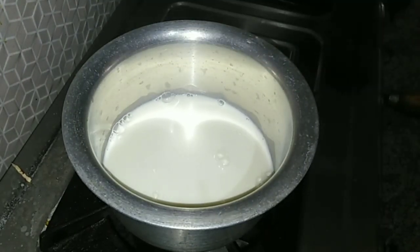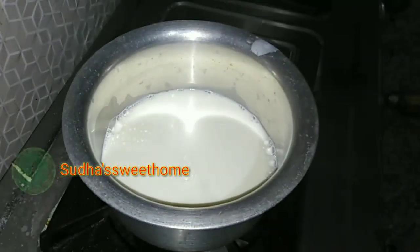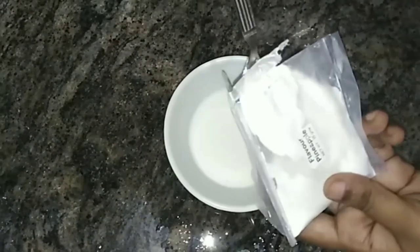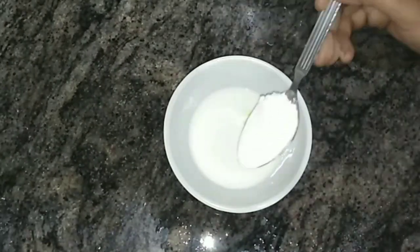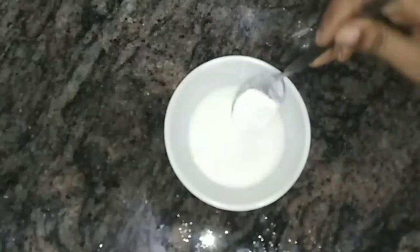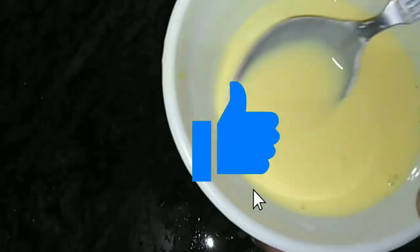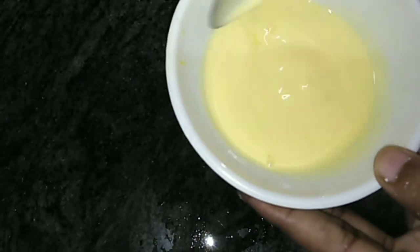So here we will start the cornflour ice cream. We will add 2 cups of milk and 2 tablespoons of custard powder. We will add it with the vanilla custard powder and let it be mixed with the sauce.